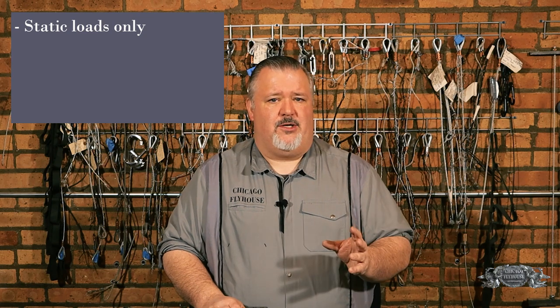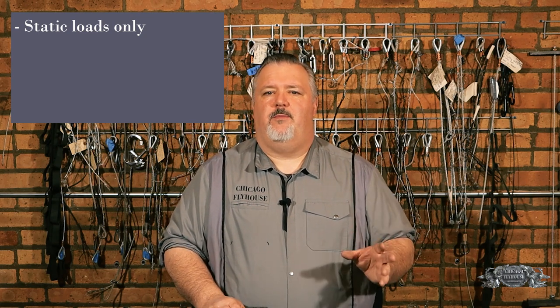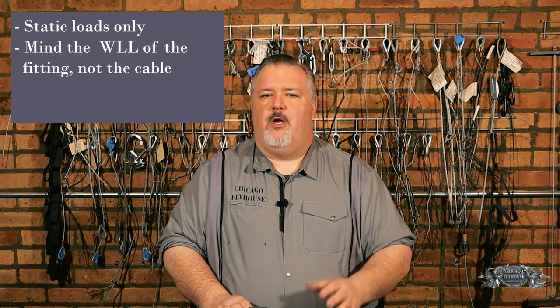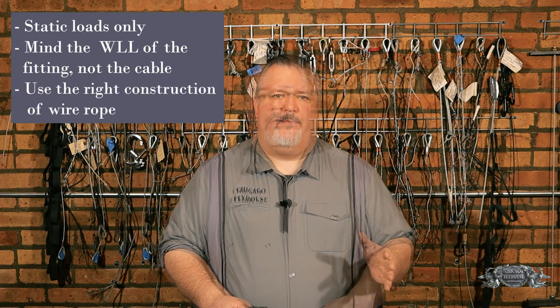To wrap this up, let's sum up what we've learned about cable glides. First of all, they're great if we use them for the right application. The right application is going to be a static situation where there's no dynamic loading, and one where the loading we expect is within what the manufacturer says about the fitting — not about the wire rope. We also have to be careful to use the right wire rope for the right fitting. Whenever we have any doubts, we go back to the manufacturer — that's something we do with all hardware. There are a few other brands of cable glides we haven't looked at here, so make sure you look at the information that comes along with them, read the manual, and use them properly. They can be really convenient and helpful for the right application — we just have to use them safely.